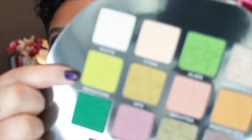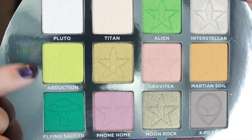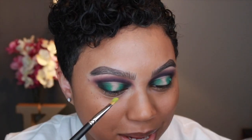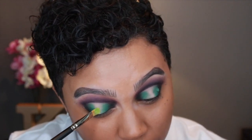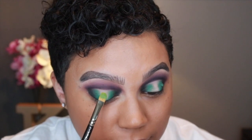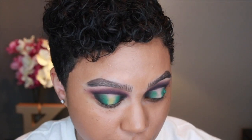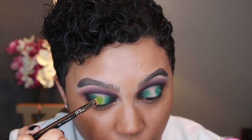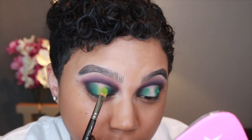I'm taking the color Abduction, which is a chartreuse green shade, and using the same brush to apply it right where we have no shade on the center of the lid. That shade is definitely not that pigmented — I have not found a chartreuse green that is very pigmented right off the bat.